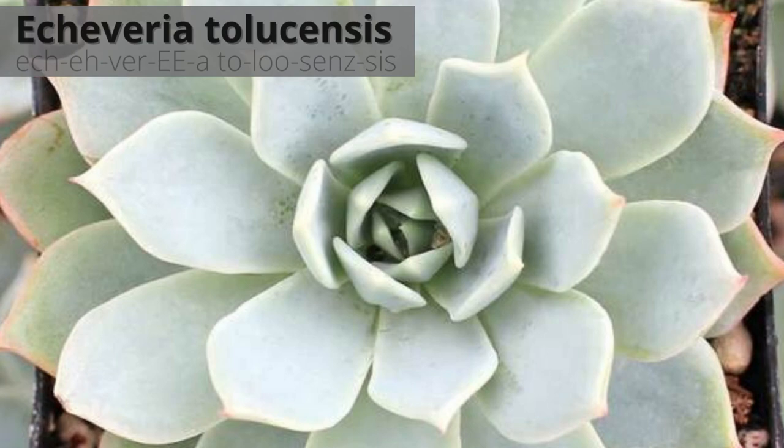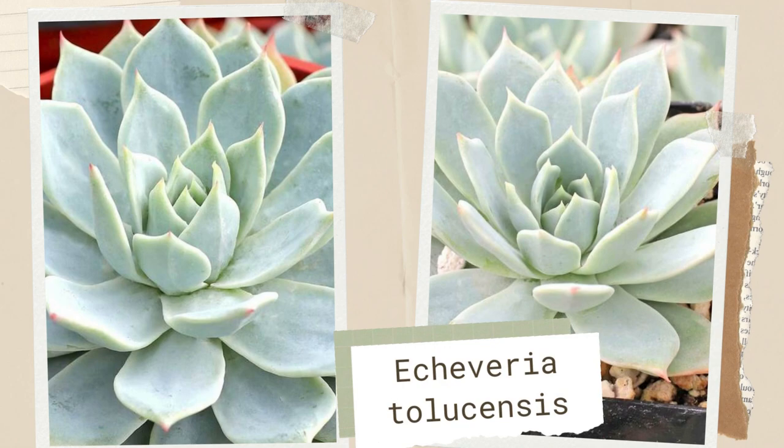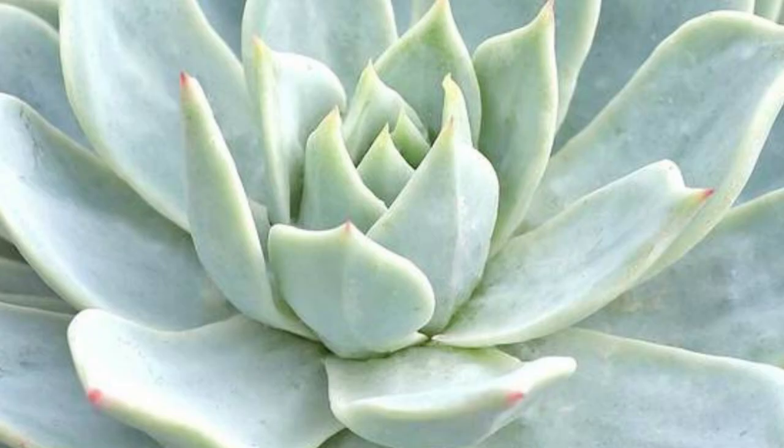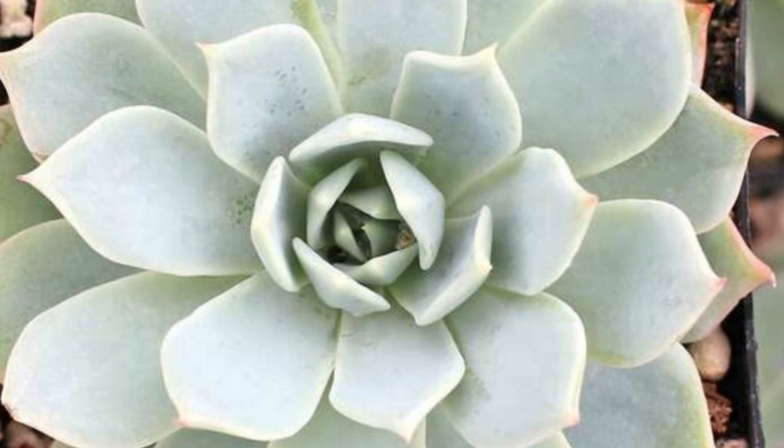Echeveria tulucensis is a silvery blue rosette from Mexico, similar to Echeveria secunda, featuring lovely pale blue-green leaves on a tight rosette. The tightly packed leaves are coated in a heavy layer of powdery wax, giving it a silvery white pastel look. The farina helps the succulent thrive in full, direct sun. Pink and yellow bell-shaped flowers are born on stalks.